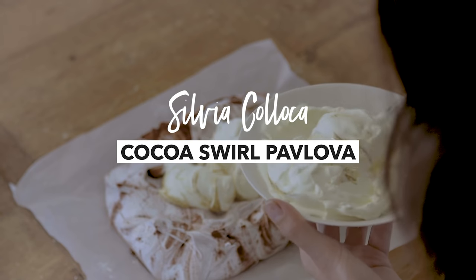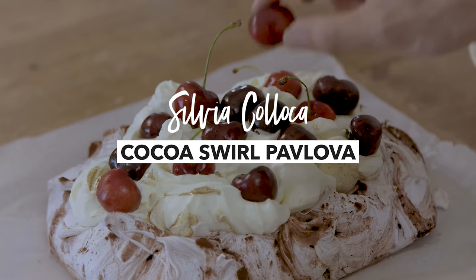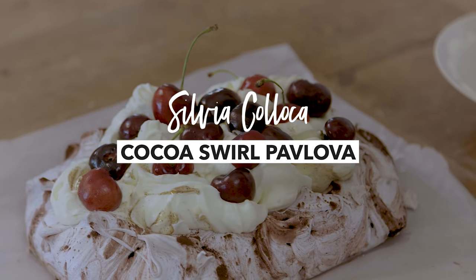Pavlova is a classic dish that is meringue-based, topped with cream and then topped with fruit. Because the base of this dessert is the meringue, it is crucial to make sure that you whip your egg whites properly. Make sure your egg whites are at room temperature and make sure that your equipment is really dry.